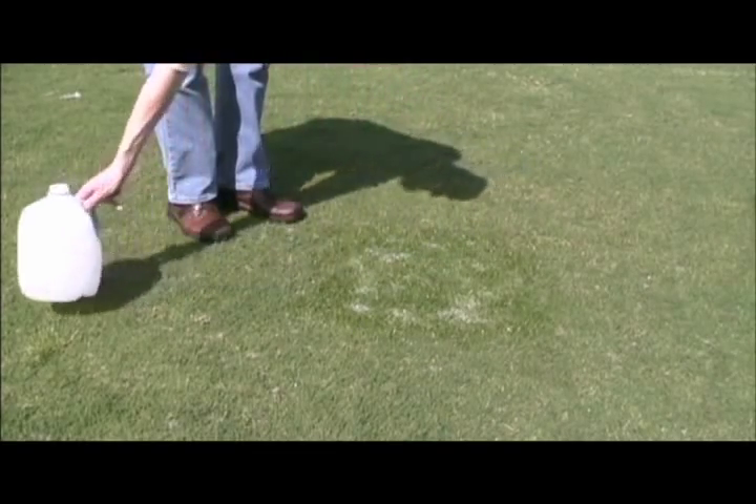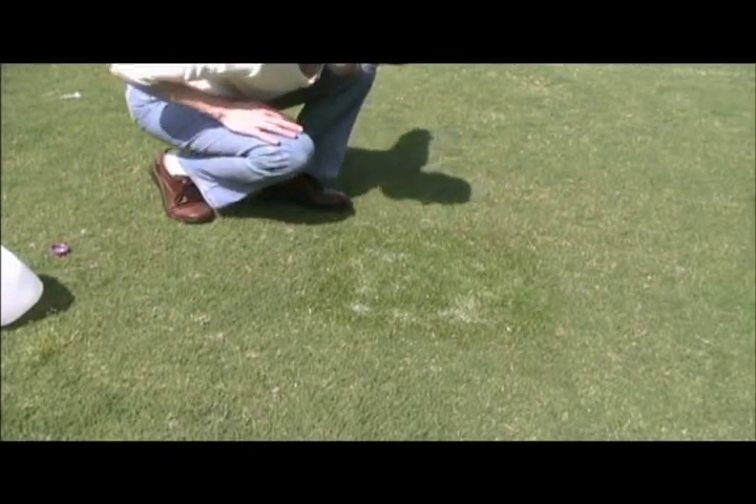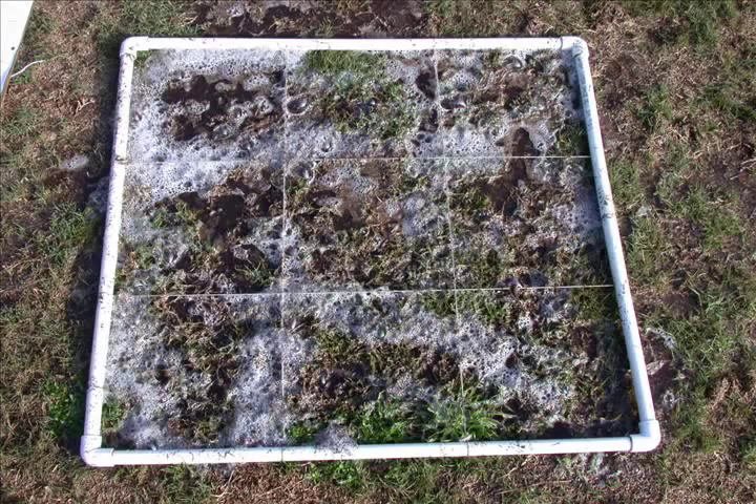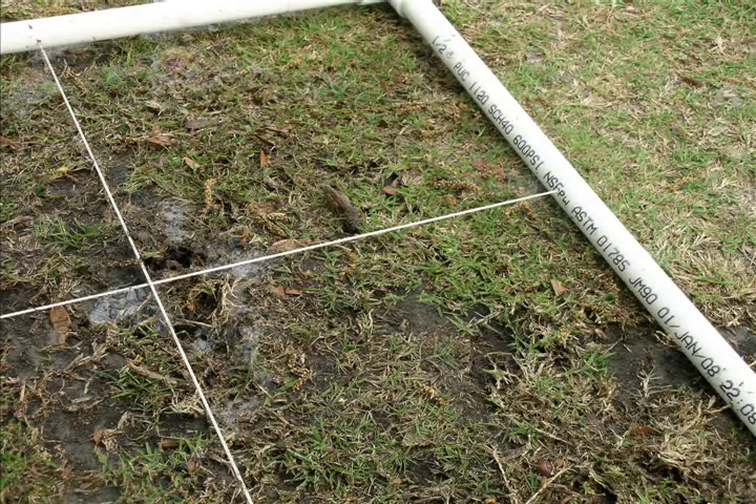The best time to do this for mole crickets is early in the morning. It's a little hard to see anything at first because of all the bubbles. We put these grids down to make it easier to count, but you do not need a grid. The bugs won't make any noise, so watch for insects to emerge from the soil. They'll be wriggling around or climbing onto whatever grass is present.